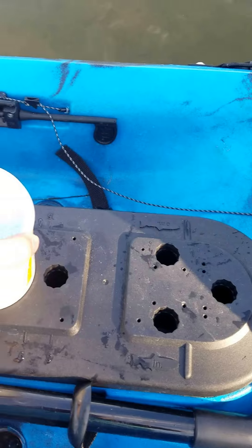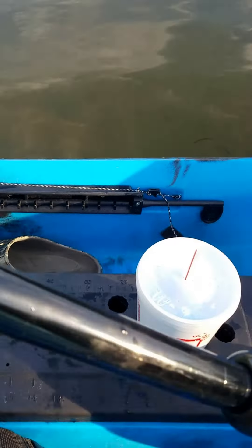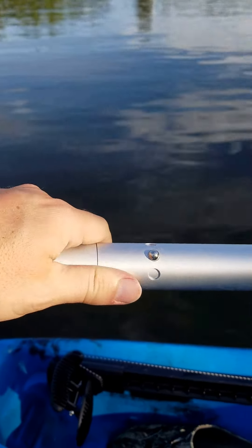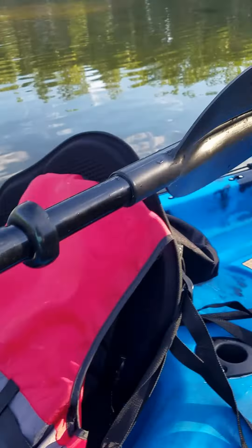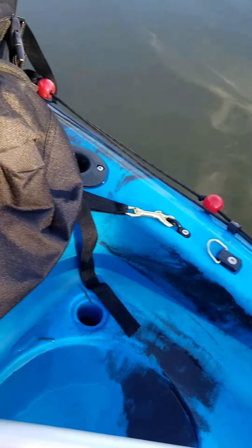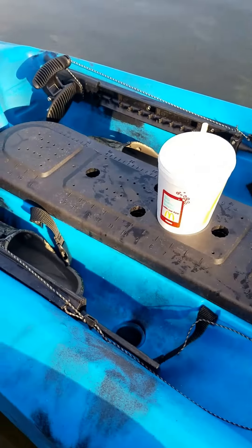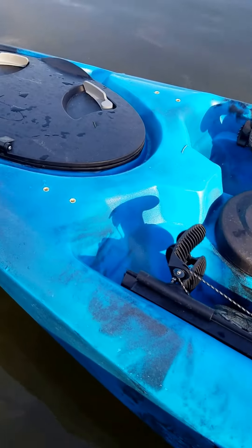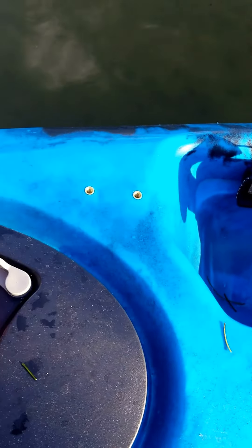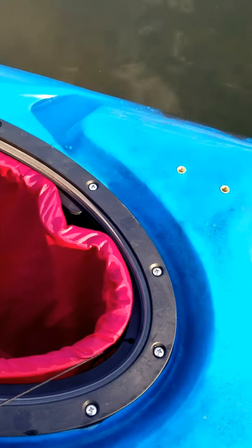It's also got a really nice cup holder for your McDonald's sweet tea. We've got the paddle here, which is an aluminum two-piece paddle that comes apart really nicely. It's curved, and your kayak does come with a paddle leash which attaches here or on the other side. We've got two more mounting points up front, and there's a center drain plug as well as a drain plug on the back.